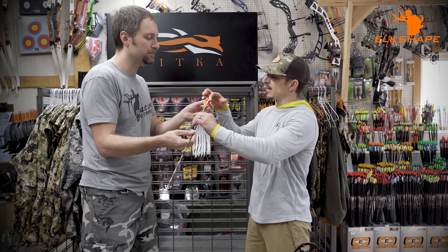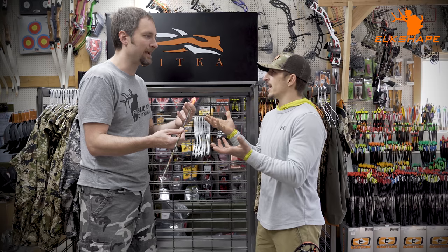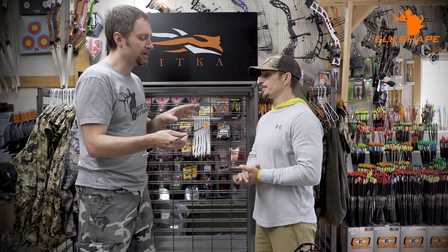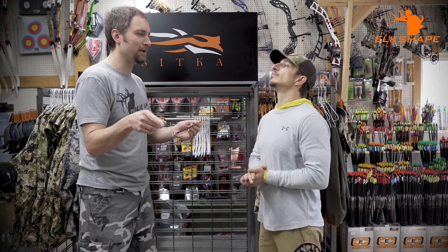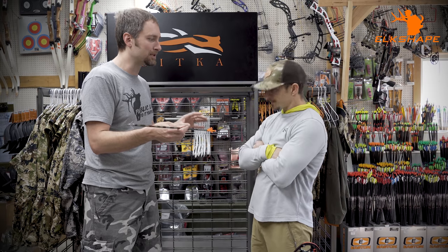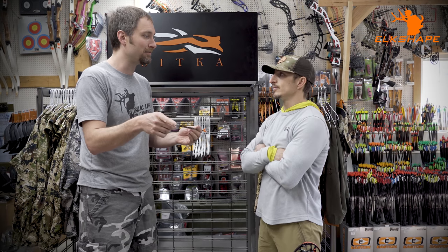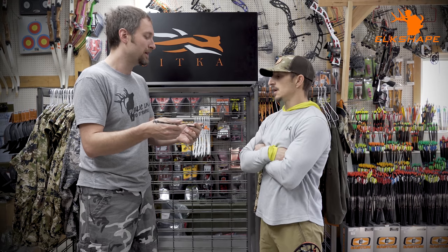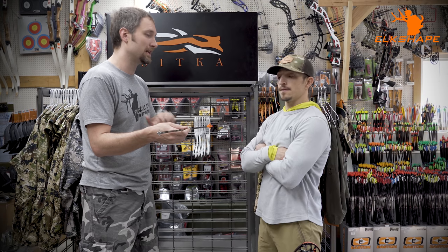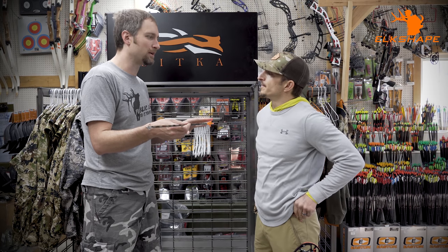I weighed the Knockout Contender — it's about 20 grains for the whole nock versus a regular nock at around 8–9 grains. So I've decreased my forward of center by adding weight to the back. For every 5 grains you add to the back, you need to add about 25 grains up front to achieve the same FOC percentage. That's why I'm not a big fan — adding 7 grains to the back means I need 35 grains more up front just to maintain the same percentage.